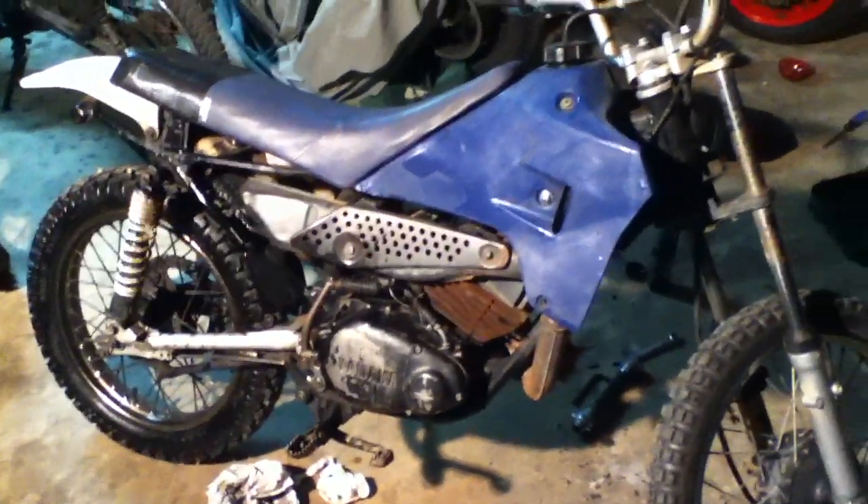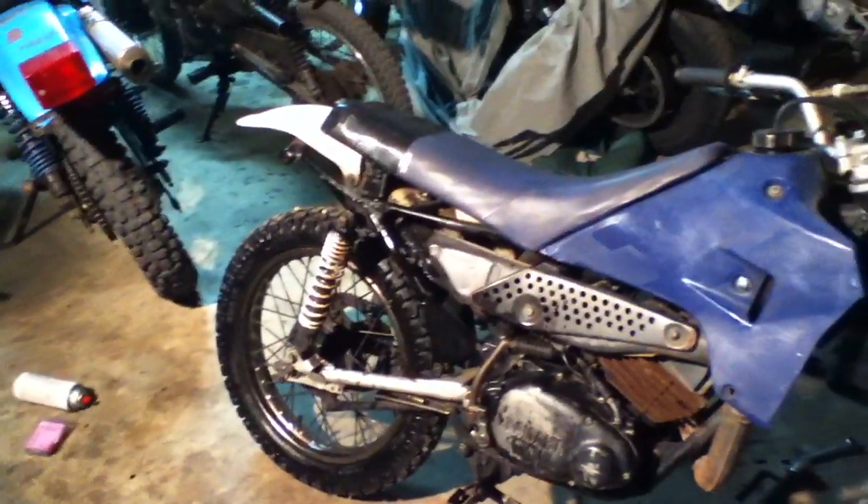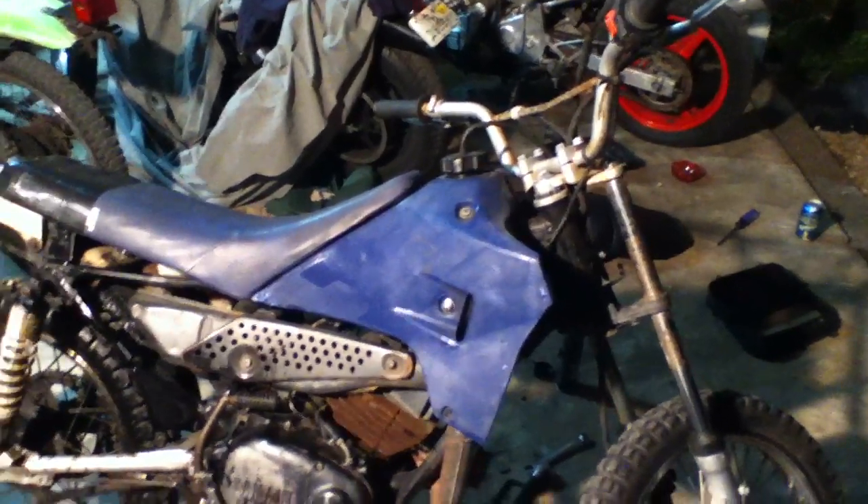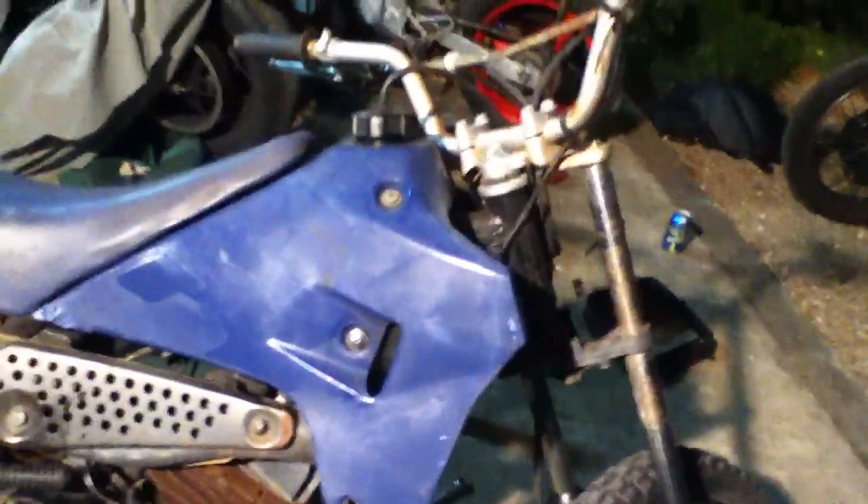I did get it running, and it was smoking really badly, so I figured the kid just had tons of oil in the mix — no problem, because it had been converted to mix. It's got a little vacuum cap over where the line would go into the intake, so I thought it's just running a really fat mix.